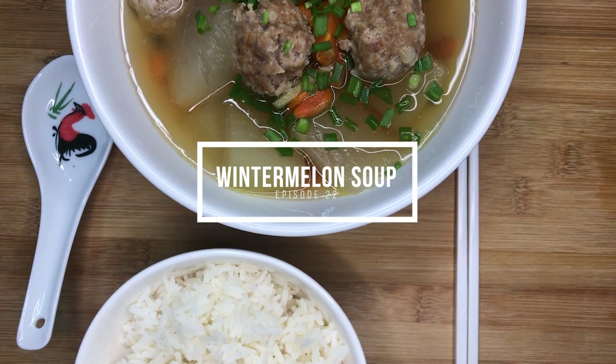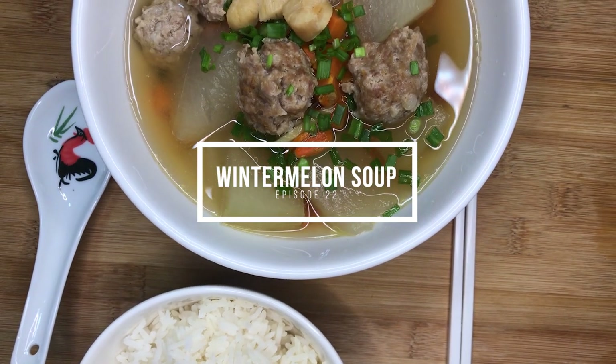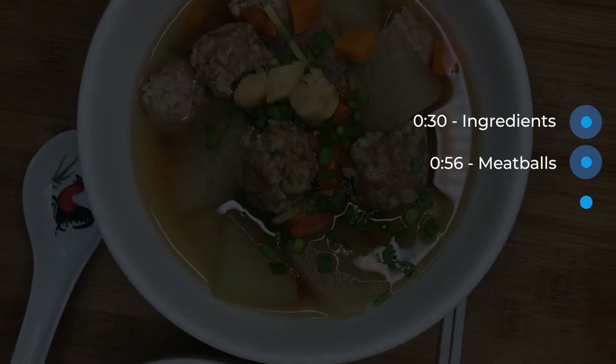Hey everyone, welcome to Gastromania. Today I'll be presenting a soup dish that is extremely easy to make and is a classic Chinese household dish: Winter Melon Soup with Meatballs.